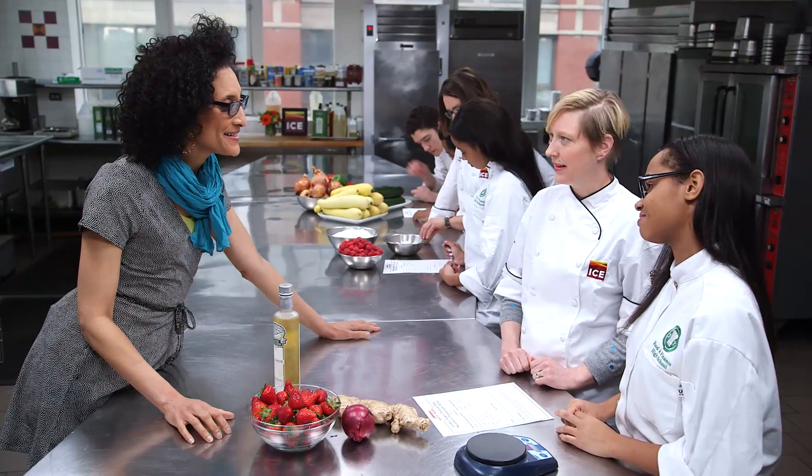Hey guys, how's it going? Hey, Carla. Hello, Carla. So what are you working on? We're going to work on a grilled turkey paillard with strawberry pomegranate relish. Oh, that sounds so good.